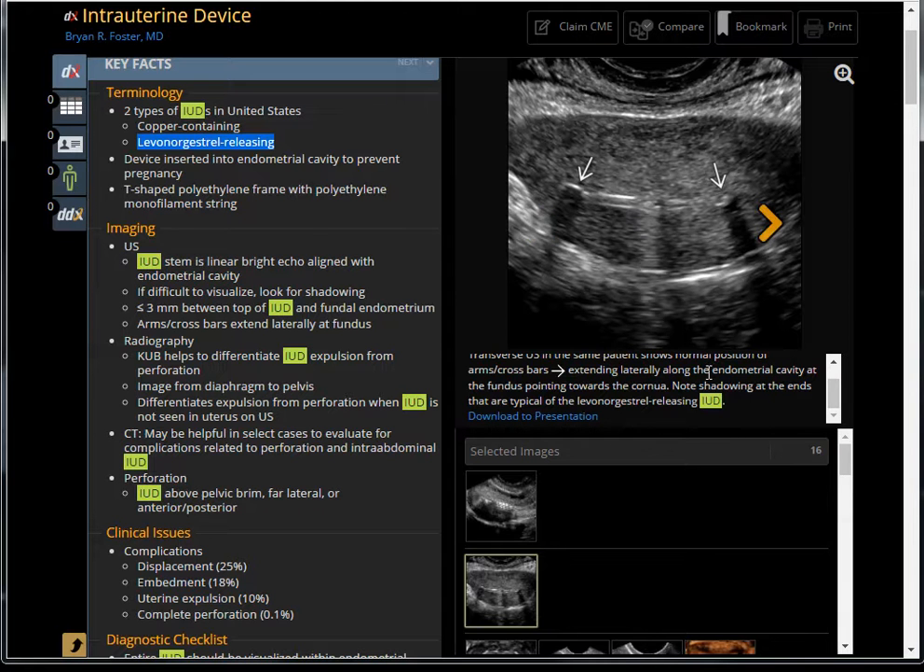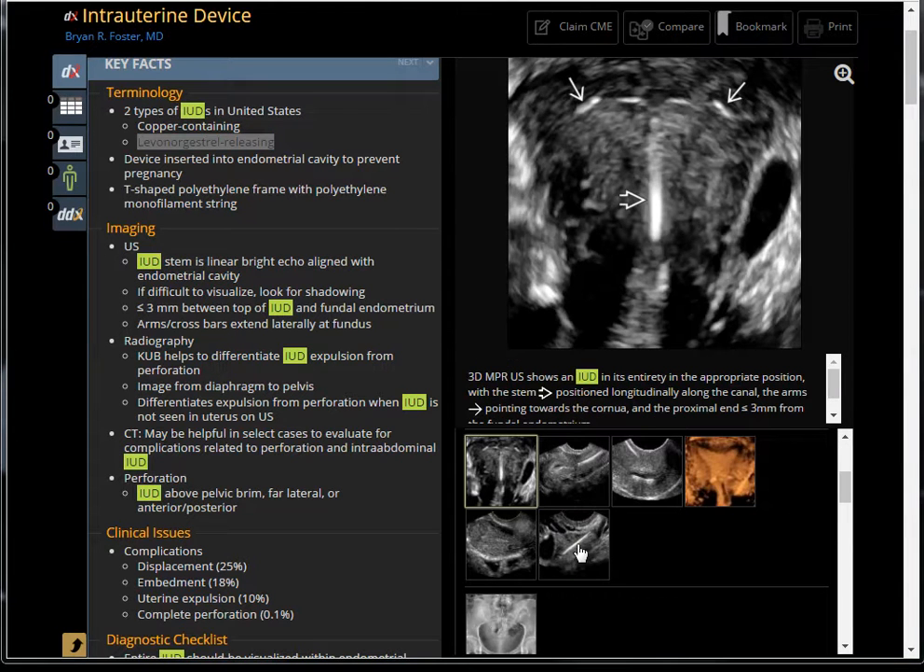We should still be able to see the Mirena device. The normal location should look like this — a T-shaped device with a stem. Here's the stem, here's the arm. The stem is positioned longitudinally along the endometrial canal and the arms point towards the cornual on each side.